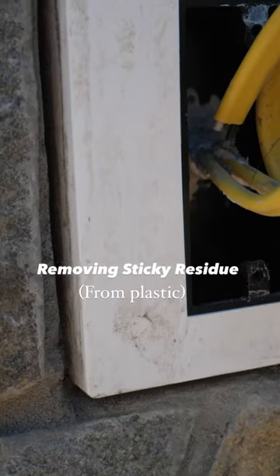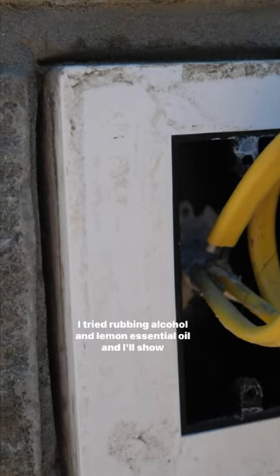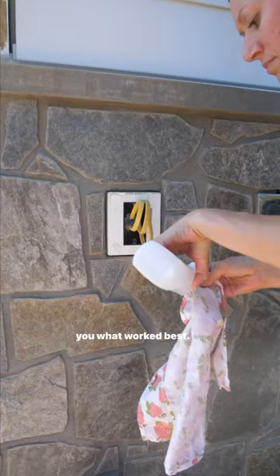Here's how we got this nasty sticky residue off this plastic box. I tried rubbing alcohol and lemon essential oil, and I'll show you what worked best.